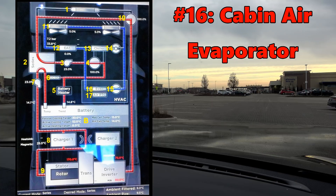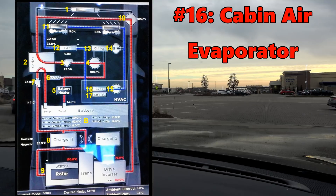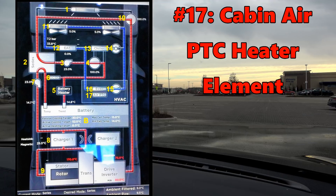Number 16: cabin air evaporator — a radiator inside the HVAC system that cools the air that passes through. If climate control AC setting is on or pre-cooling is activated remotely, this will cool and dry the air that passes it. Air gets here through the cabin air filter and continues to number 17.